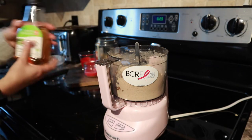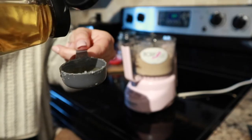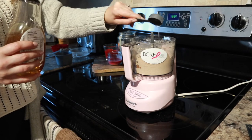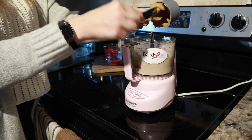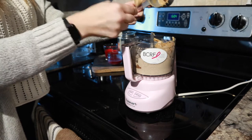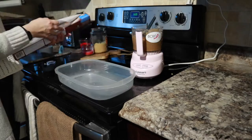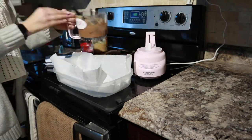This is agave syrup — I wish it was agave nectar, which is what I thought I bought. Agave syrup is actually equivalent to sugar and not that good for you, so don't follow this step. Try to get nectar because that is way healthier for you. But you're going to do one tablespoon of that and a half cup of nut butter. I chose peanut butter for that rich chocolate peanut butter flavor. Blend that up again — I used the chop setting but I don't think it really matters.